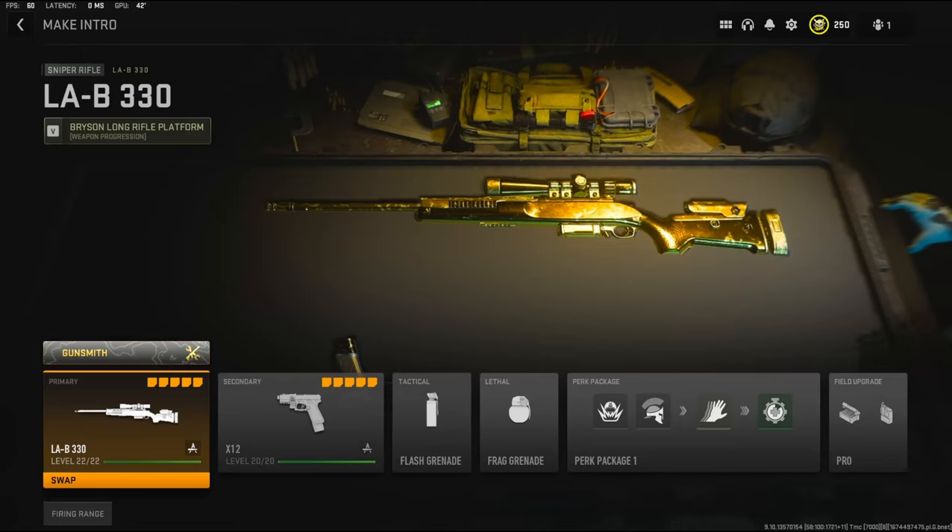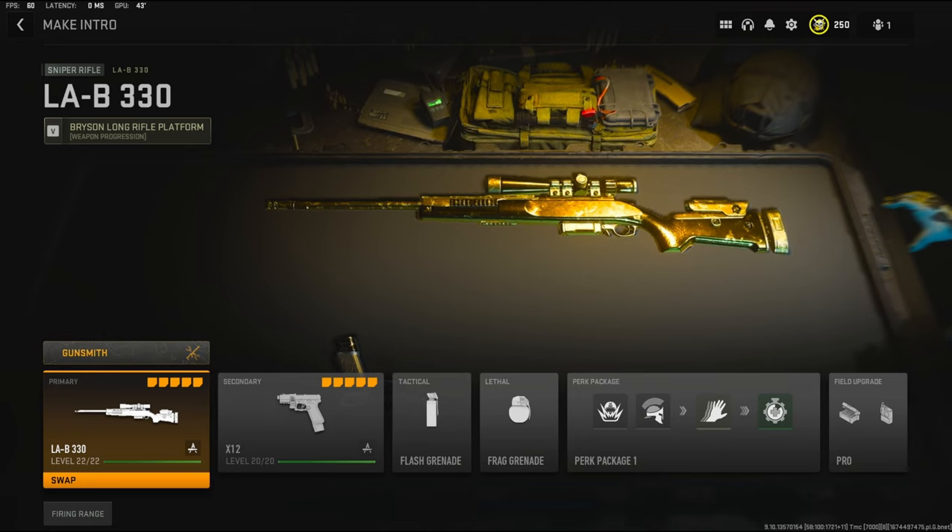What's going on guys, we're going to be checking out the LAB 330 today in Modern Warfare 2. This is my new class setup for this sniper. If you're new to the channel, my name is Clay. I do class setups like these every single day. I hope you guys enjoy the video.